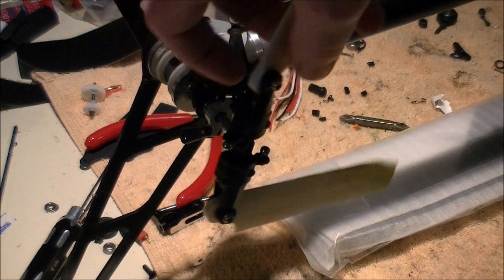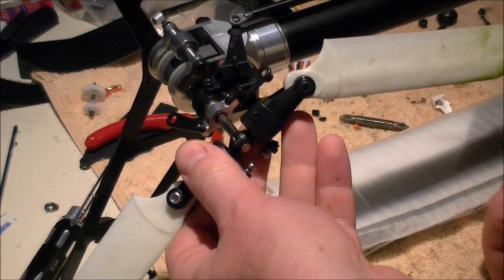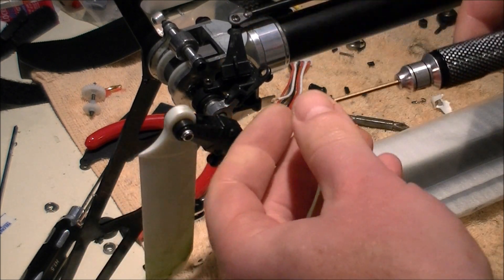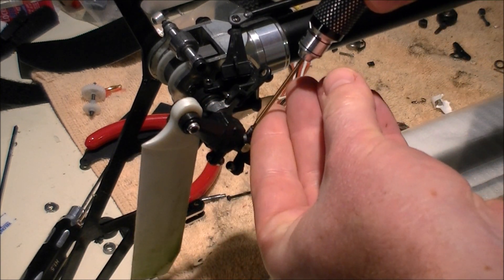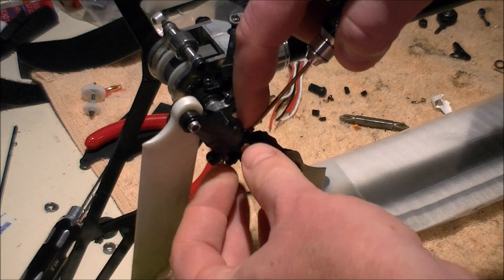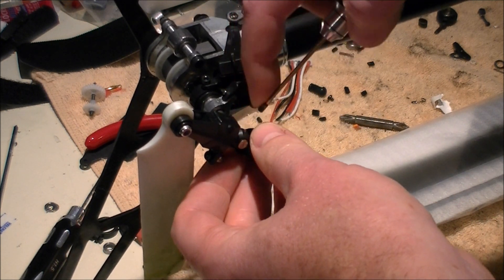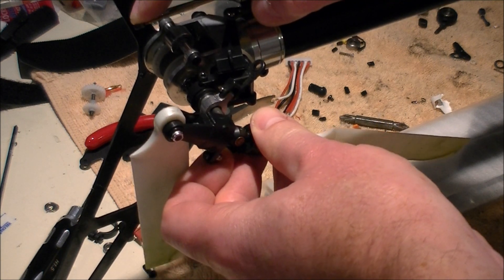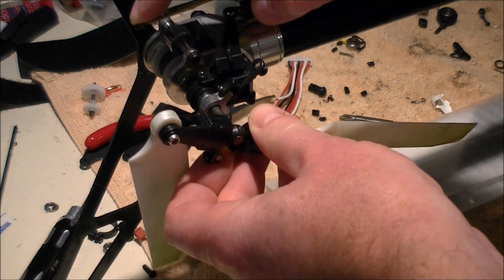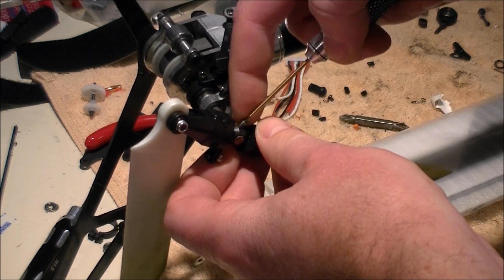The problem I have — and I know a couple other people have been having the same issue — is that when you loctite this screw and it presses into that soft shaft, it puts a bit of a preload on that screw. Even though it's not tight enough to prevent the hub from wobbling a little bit on the tail shaft, it's still quite a pain in the rear end to get out.